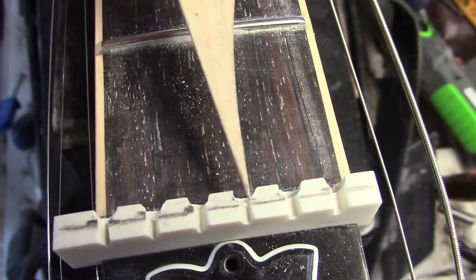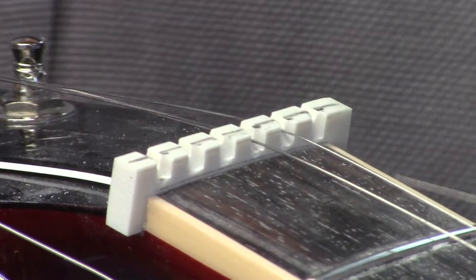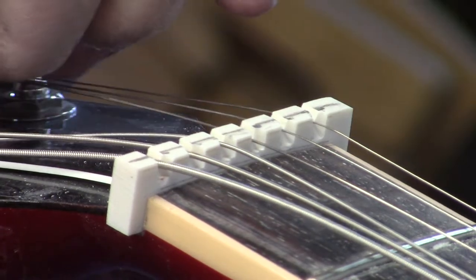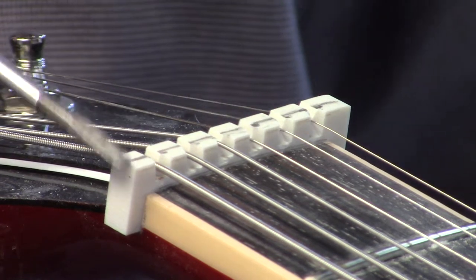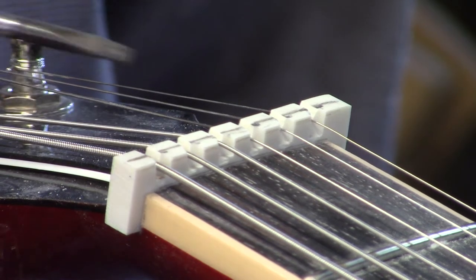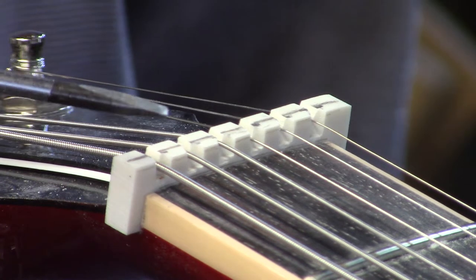I start by scribing a center line and cut those slots nice and deep, then go to the front face. On a couple of these strings you're close to dead center. The overall procedure for this particular compensated nut — the 24 and 5/8 inch Gibson scale with 11 to 49 strings tuned to concert pitch — I do not put that curvature on the top because I want to use that line as a reference point for the intonation. As you bite into the body of the nut, the actual bearing ledge becomes more and more narrow, so your files are going to cut a lot faster — you really want to proceed with caution when filing.